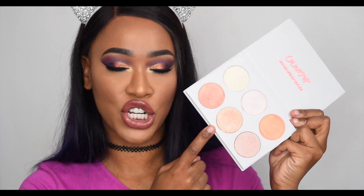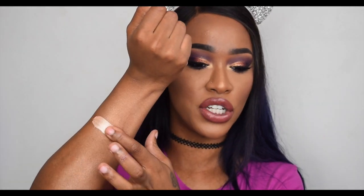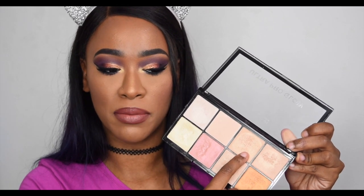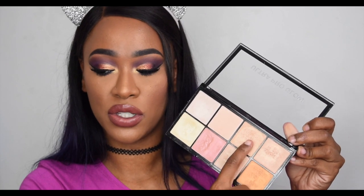Next in the ColourPop palette is a shade that looks like a standard champagne gold — the kind every highlight palette has. This one is super powdery. They swatch so nicely but they are really powdery — I've said it a thousand times in this video. It looks gorgeous, more of a champagne than a gold. In the Makeup Revolution palette, all three of the lower shades are similar, but I'll go with the slightly darker one to compare.